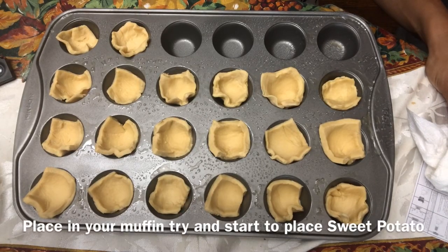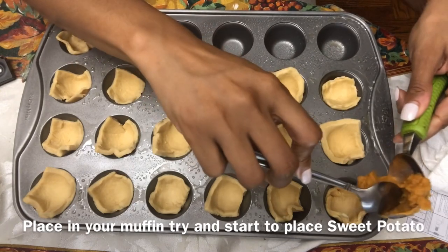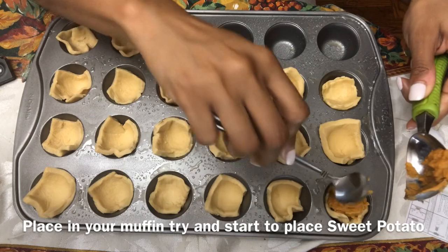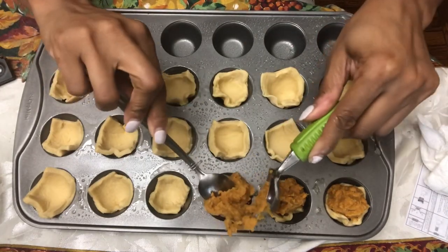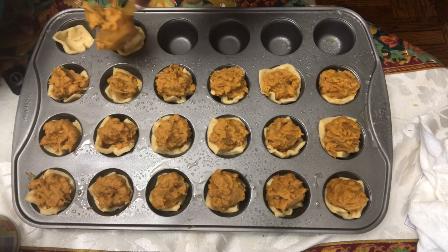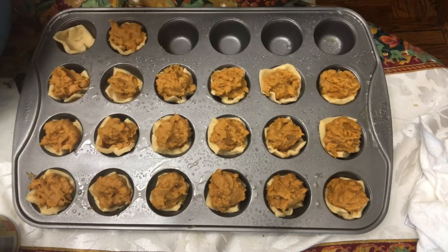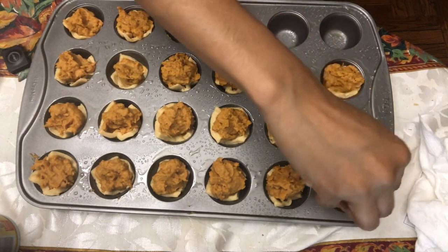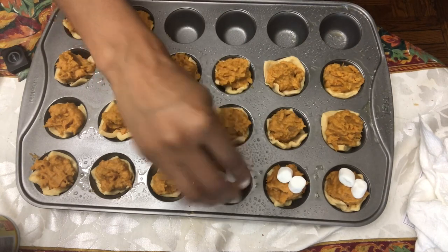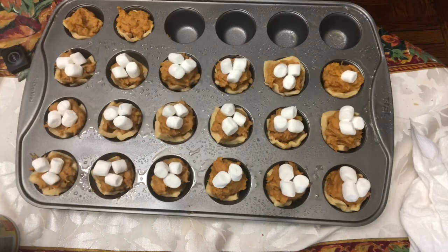I place all the squares into the muffin pan and now I'm adding the sweet potatoes into each one — you're only adding a tablespoon amount into each of your sweet potato croissant bites. I also sprayed the pan, that's why you see the oil drops on it. Now these are my favorite marshmallows — you add two to three on each bite. I started with two, but I love marshmallows, so I went back and did three.